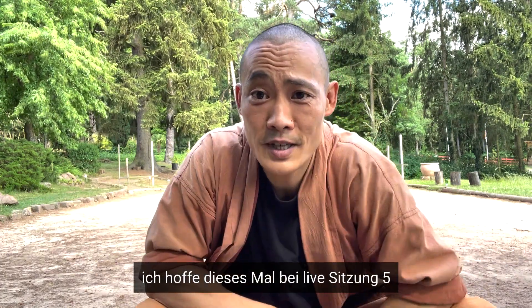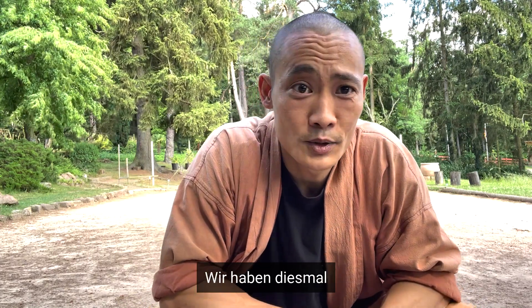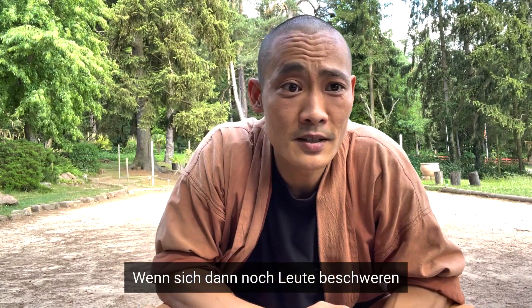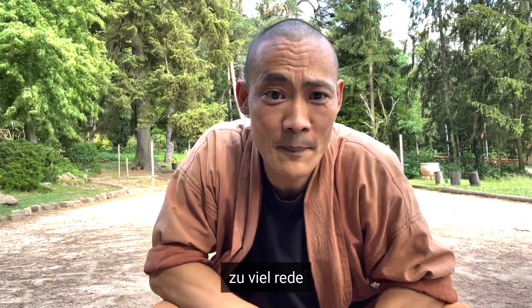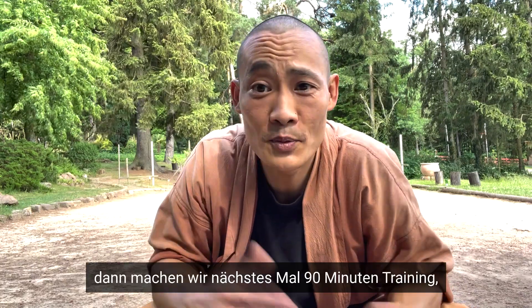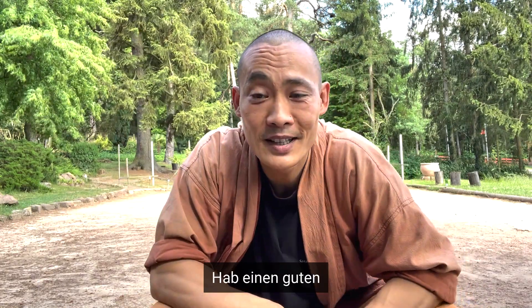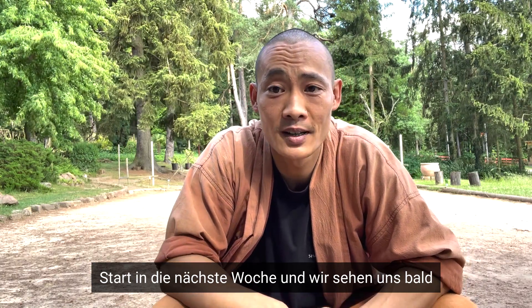I hope this live session number five was helpful. We tried this time some practice and some question and answer. Maybe in the next session Tan is going to tell me again, 'Shifu, the people are complaining, you talk too much.' Okay, then we make again 90 minutes of training, no problem. Have a nice start into the next week and see you all soon again. Thank you, bye-bye.